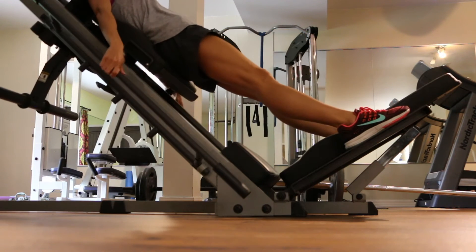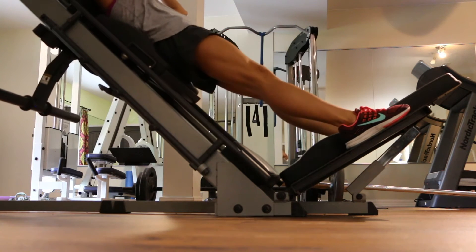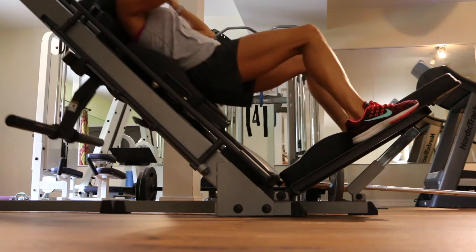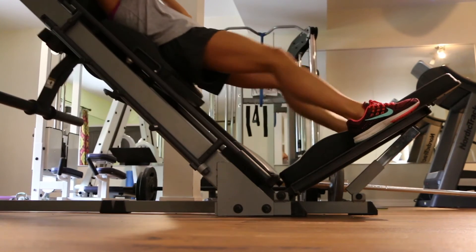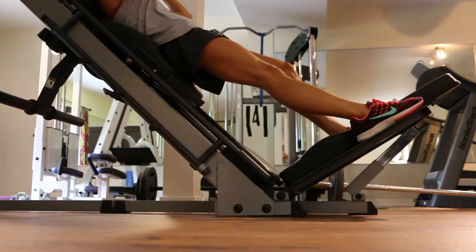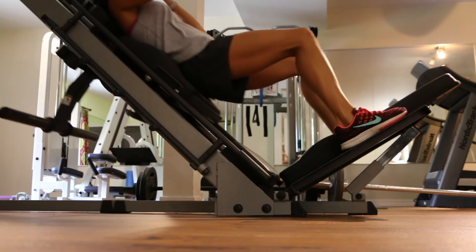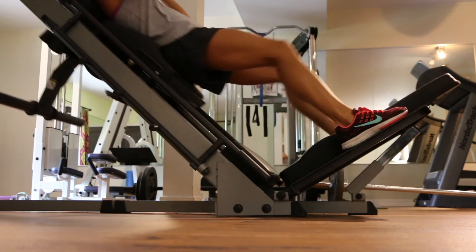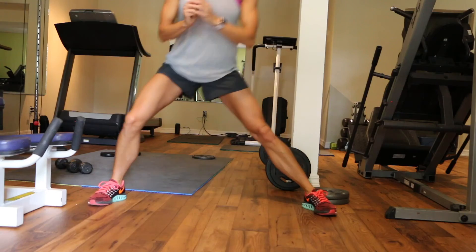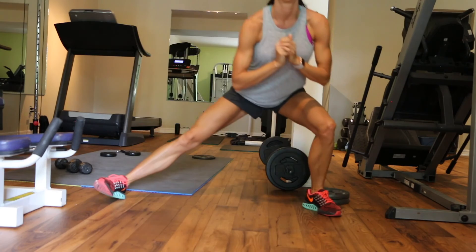The last superset is going to be hack squats. This is actually the same machine as the leg press but it converts into a hack squat machine. I have no weight on it at this point — the machine itself is heavy enough. I don't want it to be too heavy because I don't want my quads to be any bigger. If you want to grow your quads you might put more weight on, but for me I don't. We're going to do 15 reps on this and then superset it with side-to-side lunges. Get in a really wide stance, lunge side to side, and stay pretty low the whole time.